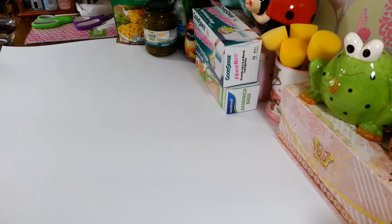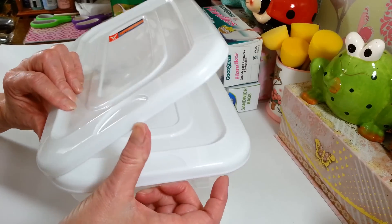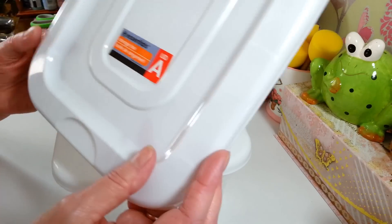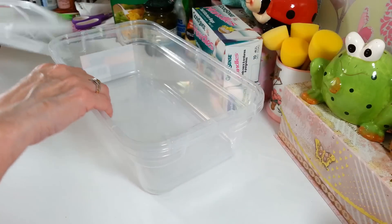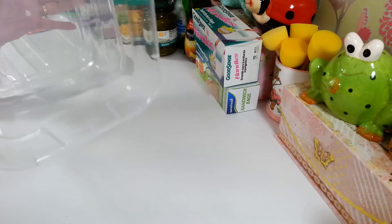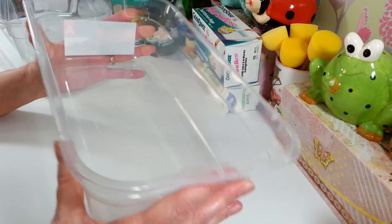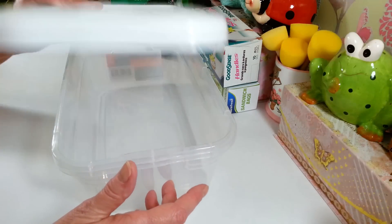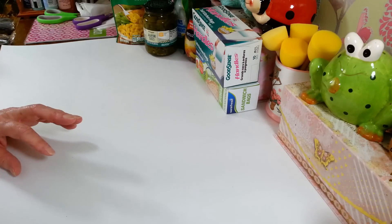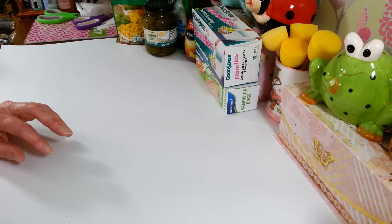I grabbed two more of those chopping mats since I couldn't find them for a long time. Then I picked up two of these containers - just a shoebox-size storage box that comes with a lid. Some of the ones they used to have years ago were really clunky and broke easily, but these are sturdier - you can move them around. They're great for storing little odds and ends in the craft room or wherever you need them.